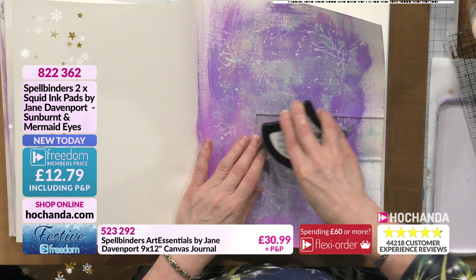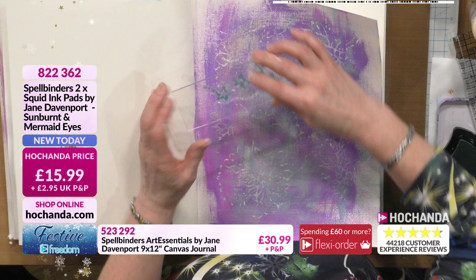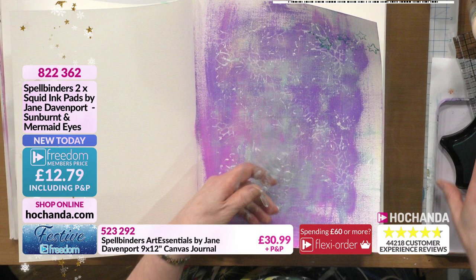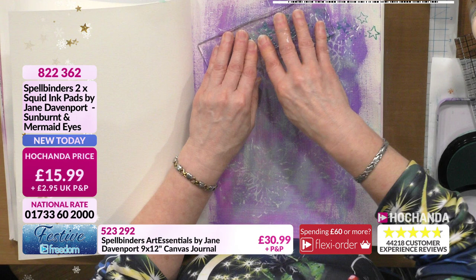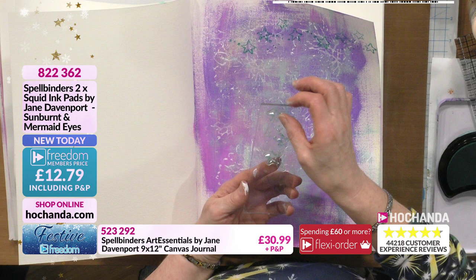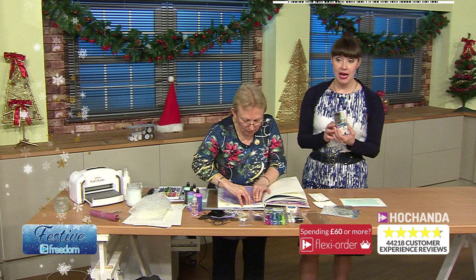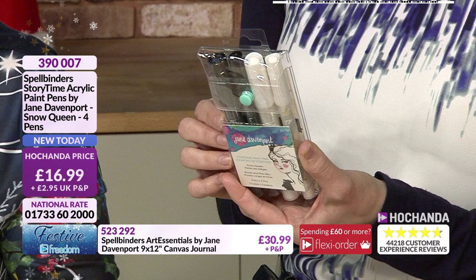Using the sea anemone stamp which tones in with all the colors of the squid ink. Just randomly putting some on, giving it a good press to get the ink in. They are very forgiving because they're already a little bit grungy, so if your stamping isn't brilliant it honestly doesn't matter. Moving the stamp over towards the spine. Quick mention of the acrylic paint pens - black and white, 30 percent gone, 16 pounds and 99 pence, item 390007. Water and fade proof, water-based formula, matte opaque finish.